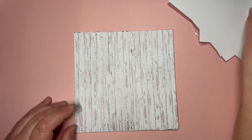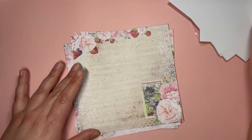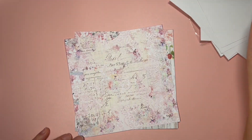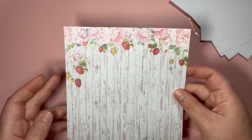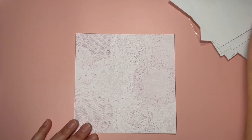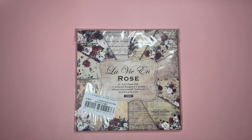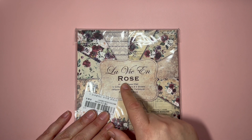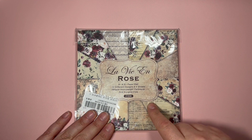So pretty. Then we have these flowers here. I love strawberries! Then we have this design that is very pretty as well, then this wooden design, this one with more flowers and berries or strawberries, and then we have this lacy design.